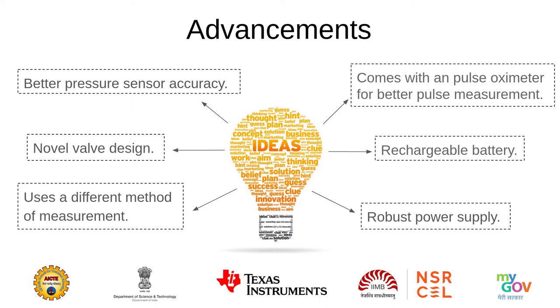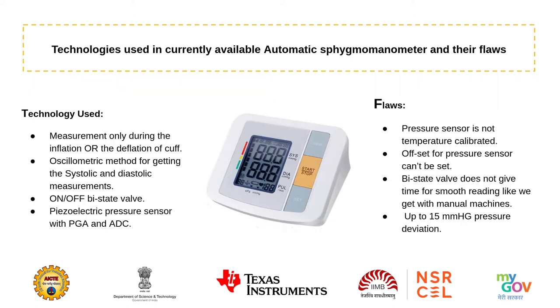The proposed design will use a novel pressure valve system along with rechargeable batteries, a robust power supply, and it will also come with a pulse oximeter for better pulse measurement. The ready-to-use machines available in the market have undeniable flaws in the measurement process that lead to inaccurate readings of blood pressure. We targeted these flaws and have implemented a patch for them.